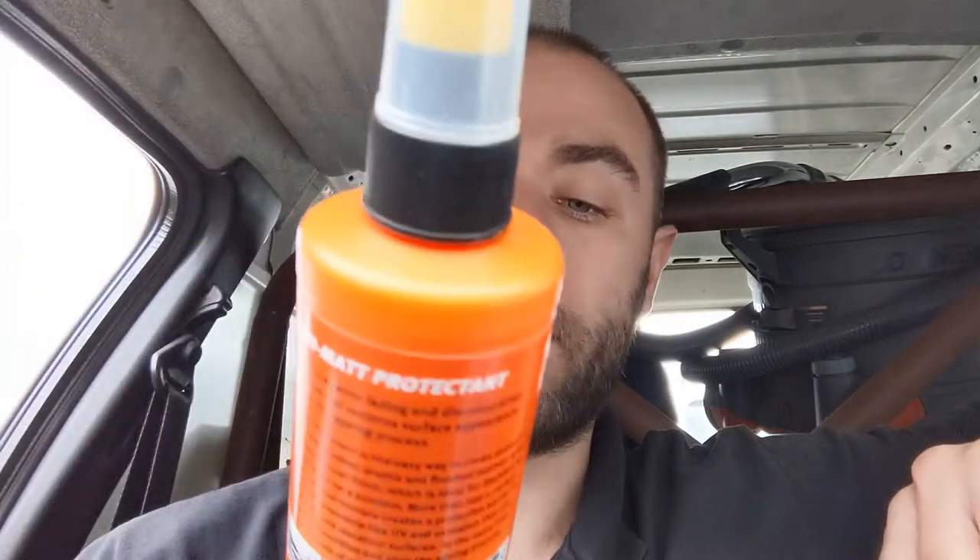Welcome back to the channel. It's another 'will it work' question. Today's product is Armor All Protectant semi-matte finish — they do a gloss version as well, but I prefer the matte look. It's for rubber, plastic, and vinyl — cleans and protects dashboards, trims and more. It guards against fading and discoloration, renews and restores surface appearance, and slows the ageing process. You can use it inside and outside the car — tire sidewalls, bumpers, vinyl convertible hoods, door moldings and more.